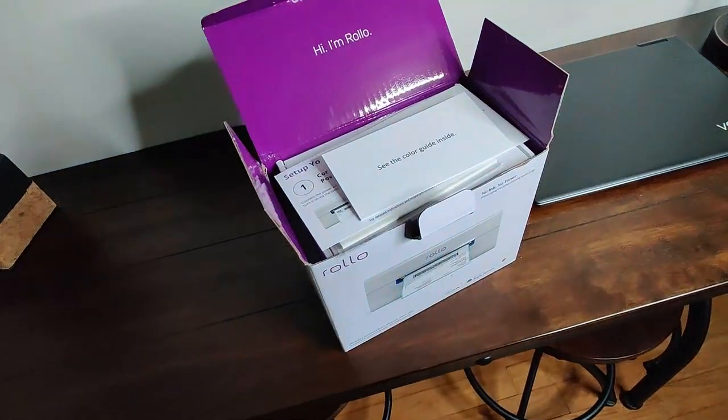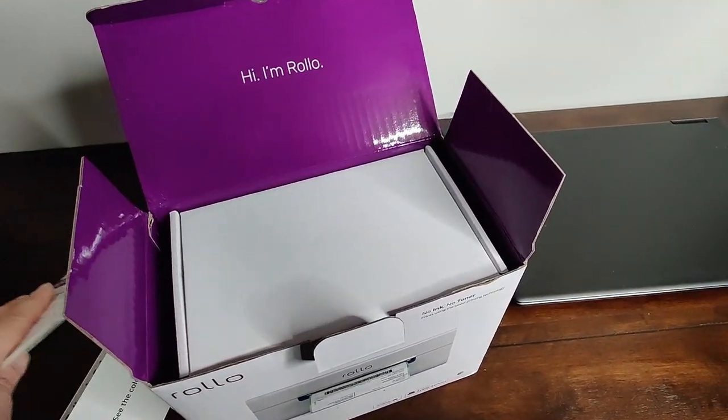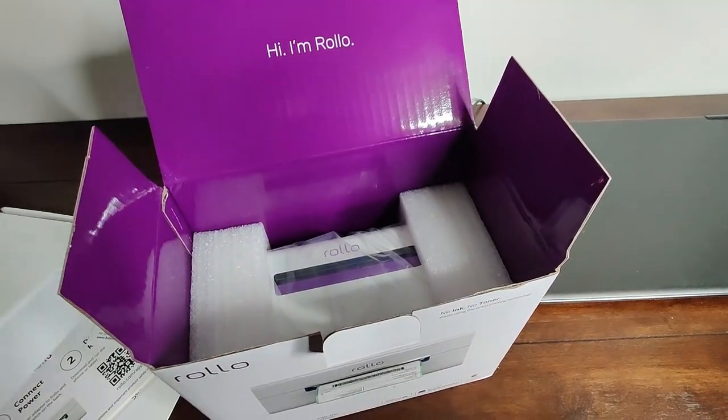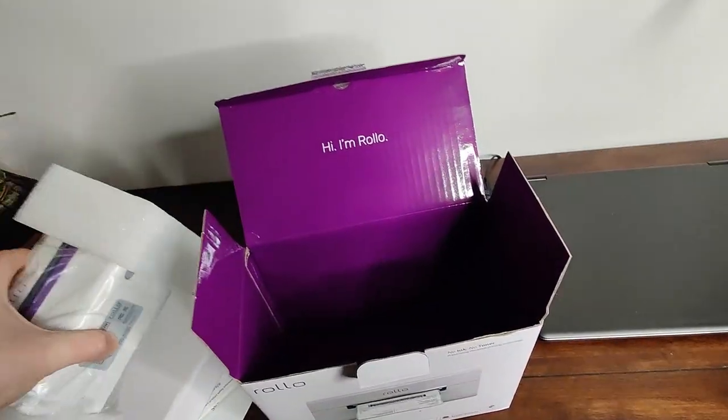So what about the Rollo wireless printer? I got it and it sat for a couple of days — I had to motivate myself to open it because in my mind I thought, 'I'm going to have to troubleshoot issues, it's probably going to take a full day.' But I plugged it in, downloaded the app, connected it to my wireless router, and that was it. It worked perfectly. No problems at all — not like those smart bulbs that can take an hour to get working.